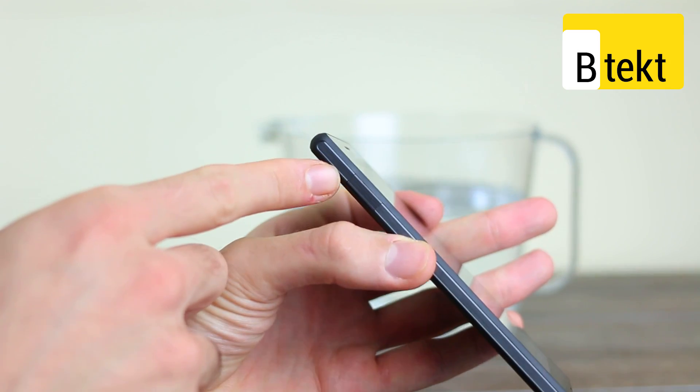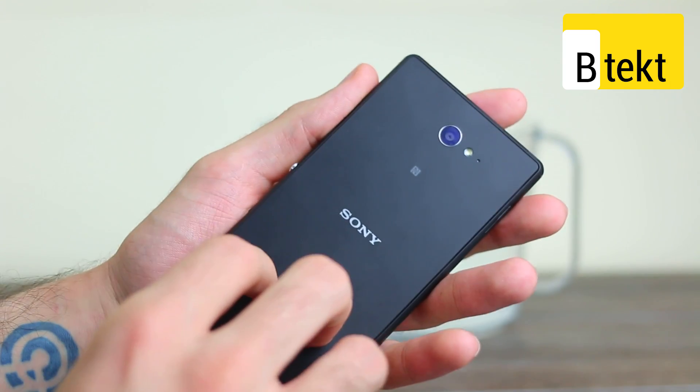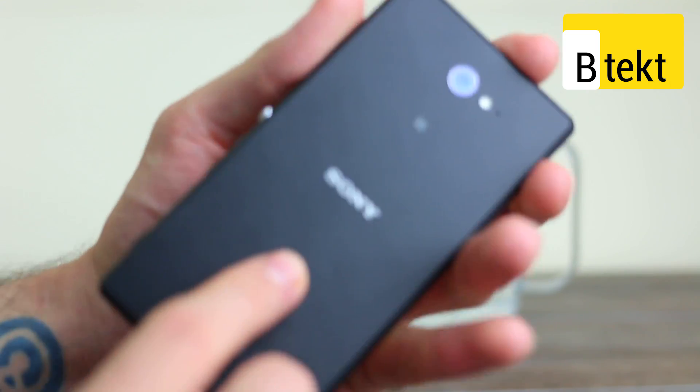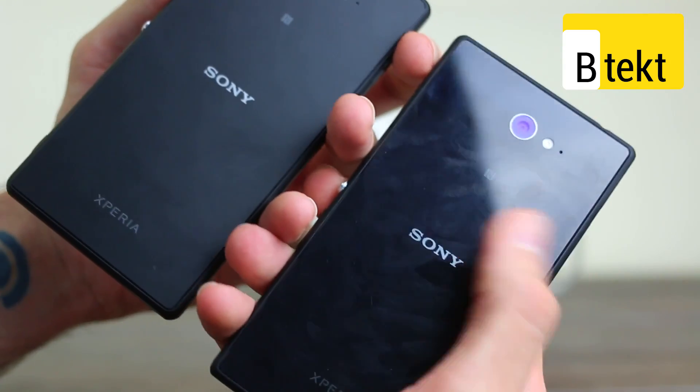You can see the micro USB connector on the left-hand side is underneath a flap. It also ditches the glossy back in favour of a matte plastic back which attracts fingerprints significantly less than its glass counterpart.